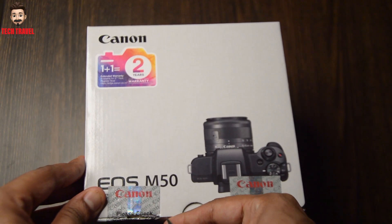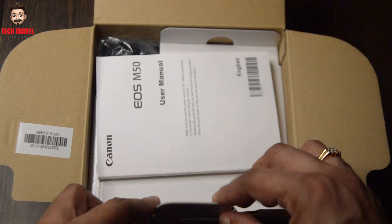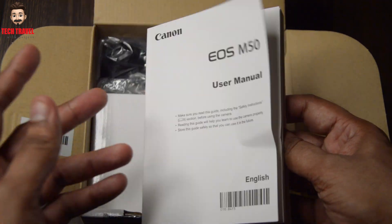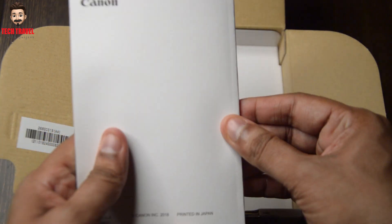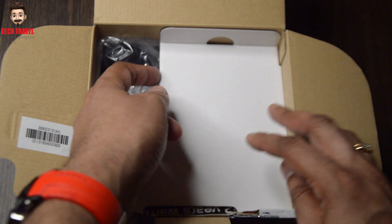Canon M50 — the MRP price is $51,995. In the shop, the price is $46,000 to $48,000, or up to $50,000.